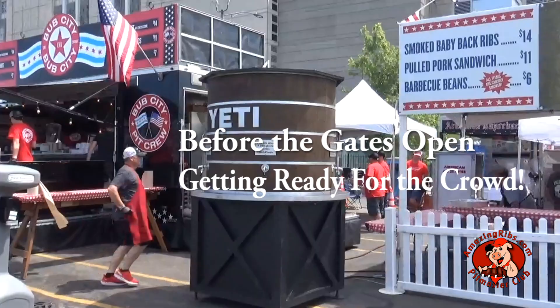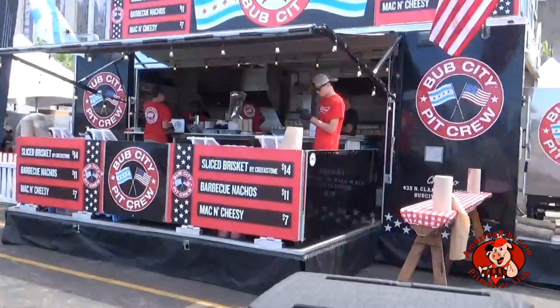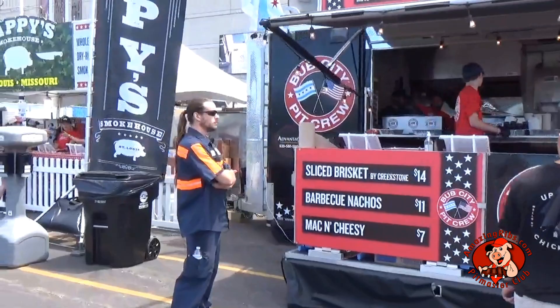We didn't test the E-L-E-D-X, but we took a lot of notes. So if you want to learn more, go to AmazingRibs.com at the link in this video to read part two, our detailed review. Let's go behind the scenes at Bub City and Pappy's BBQ booths to get up close and personal with Ol' Hickory.